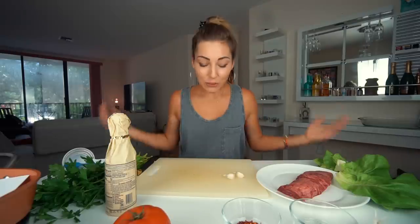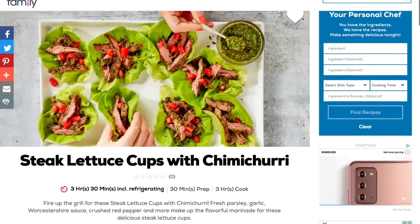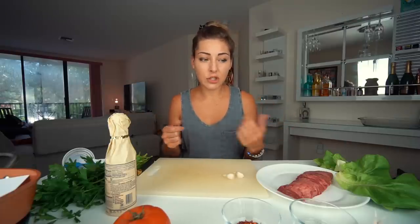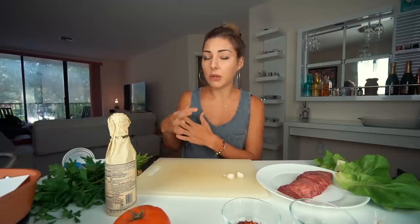What we're making today is a recipe that Nate fell in love with as well — skirt lettuce cups with chimichurri. It's pretty much a lettuce wrap or cup with chimichurri, which is like a Latin American pesto, and meat. I usually make this with chicken because I don't often buy meat, but today we're doing the original recipe with high quality skirt steak.